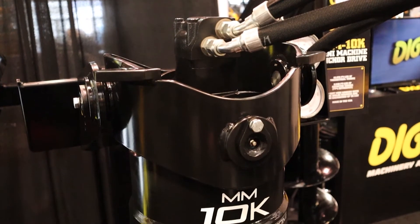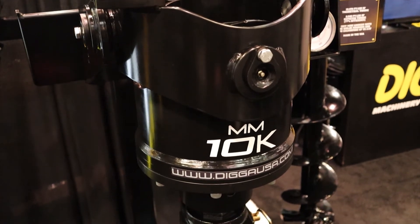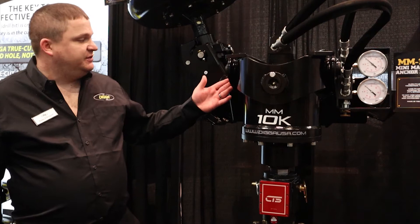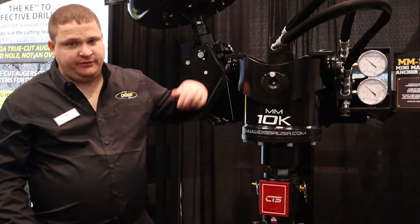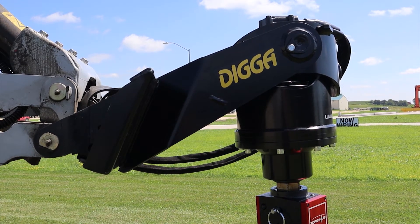The MM10K has been a very popular solution to a lot of our customers' problems in that it's 24 inches from the top of the motor to the bottom of the output shaft. It does have this gimbal four-way swing mounting, so it takes a lot of the overhead out of your helical pile installation setup. This particular unit is rated to 3,000 PSI.